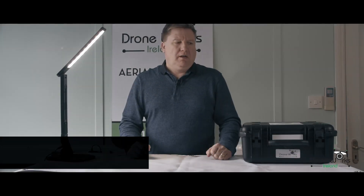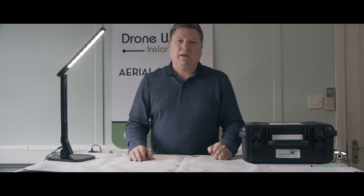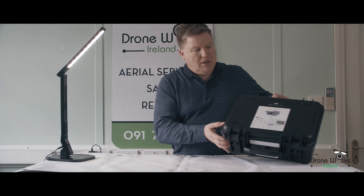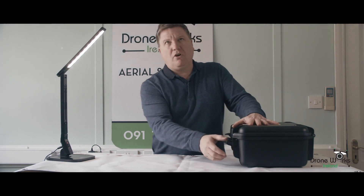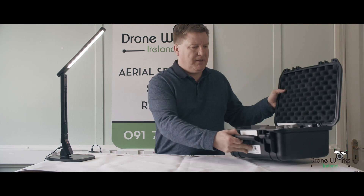Good afternoon everybody. Damian from Droneworks Ireland here in Galway. We are DJI consumer and newly appointed enterprise dealers for Ireland, and today I'm going to talk to you about an enterprise product. Enterprise is a branch of DJI which specializes in specific types of drones separate to the consumer. So today I'm going to talk to you about the Mavic 2 Enterprise Dual.